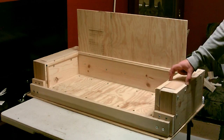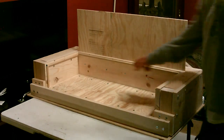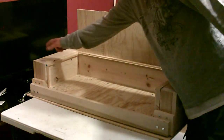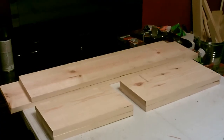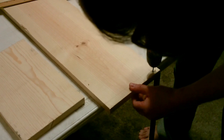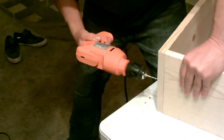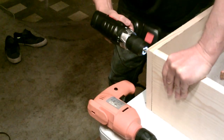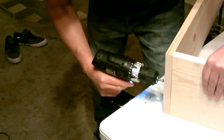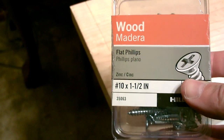All right, I'm going to start by making the inner and the outer frame - they're both 1x8. This is 12 inch, 30 inch, 12 inch, and this is 15 and a quarter, 15 and a quarter, and the back one 36 and a half. That'll make the basic frame. I'm going to use number 10 one-and-a-half-inch screws pretty much for the whole frame.